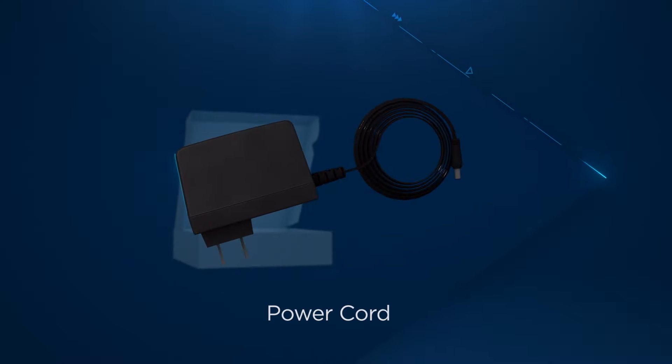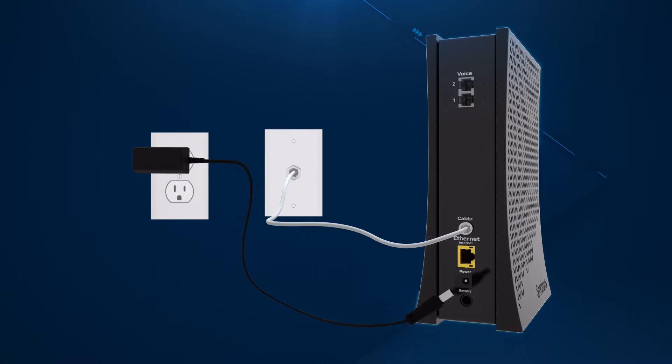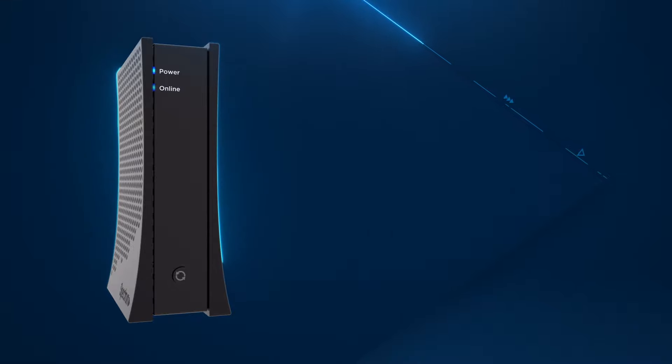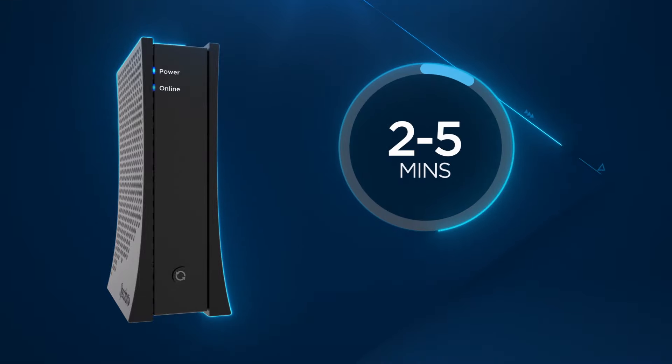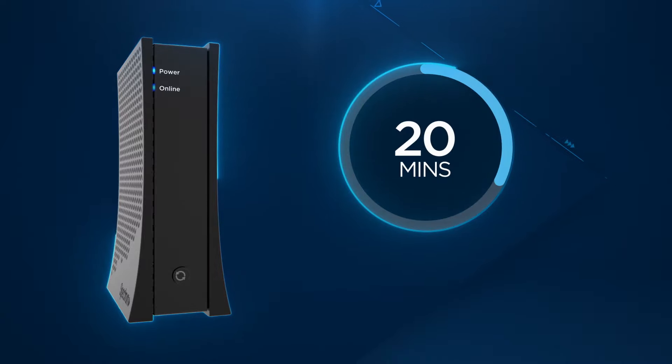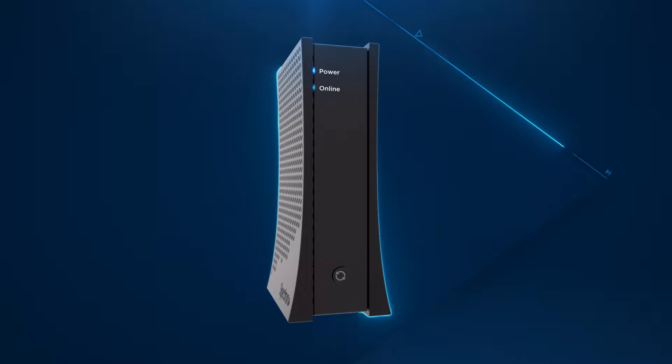Now find the modem power cord and connect one end to the modem, then plug the other end into an electrical outlet. Wait for the online status light on the front of the modem to turn from flashing to solid blue. This usually takes about 2 to 5 minutes, but may take up to 20 minutes if your modem requires a firmware update. Once the status light turns solid, you'll know that your modem is updated and connected.